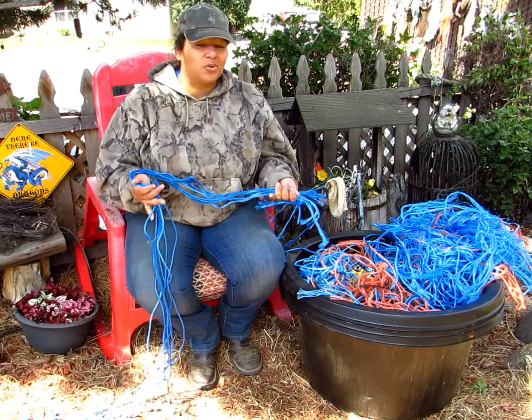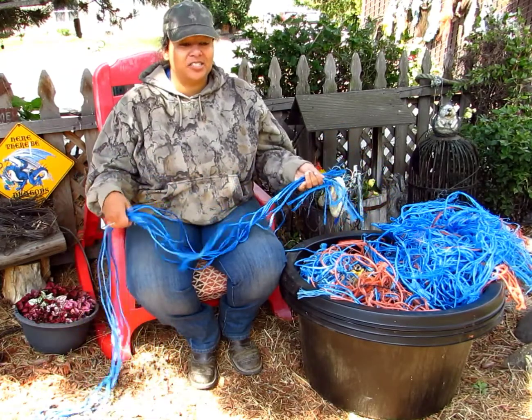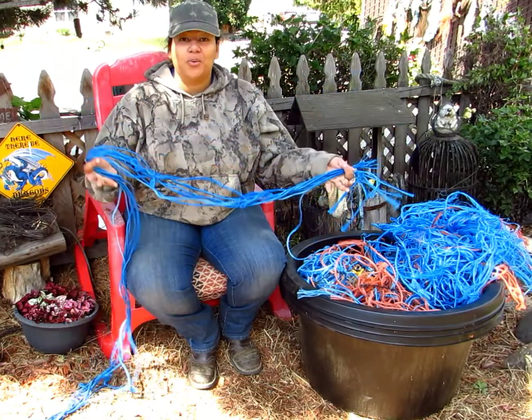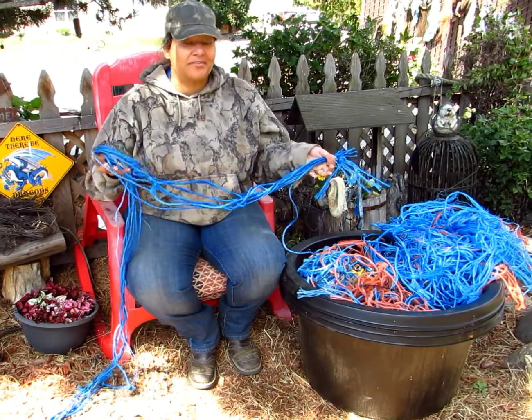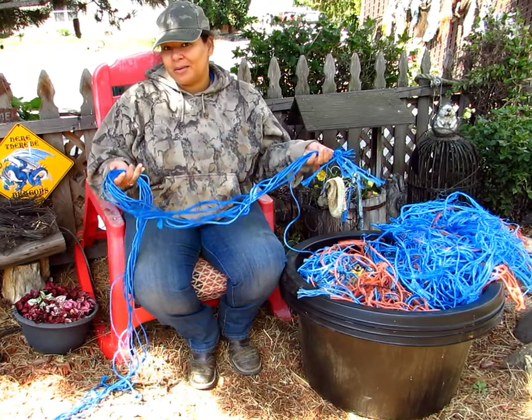I don't know why, as horse people, goat people, animal people — if you have hay, chances are you have this plastic baling twine laying around. I don't know why we don't all throw this stuff away, but I guess we seem to think that it's gonna come in handy for something.